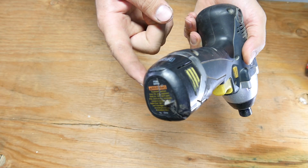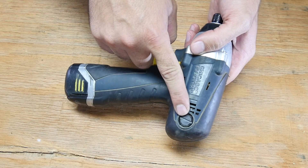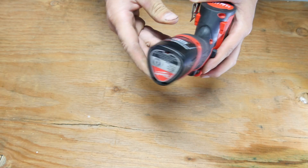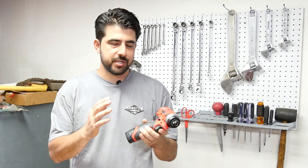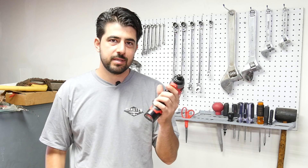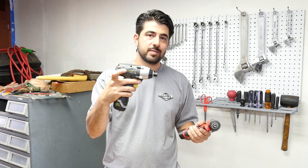The Harbor Freight impact gun uses a 12-volt lithium-ion battery and it has a brushed DC motor, and the brushes can be accessed through these screws on each side. Now the Milwaukee M12 impact gun also uses a 12-volt battery, but it uses a brushless electric motor.